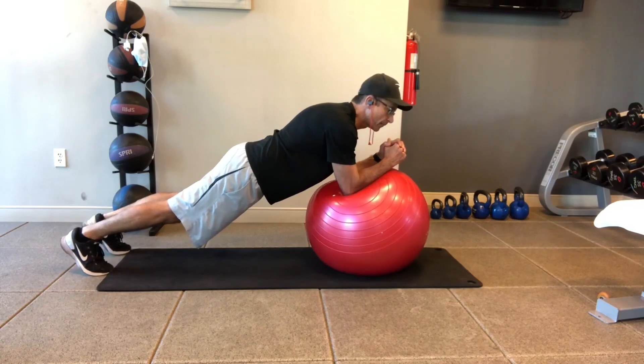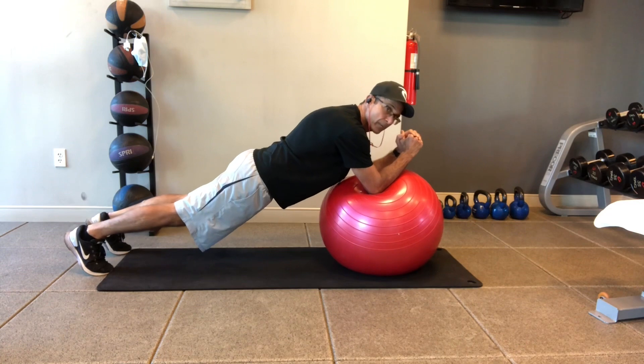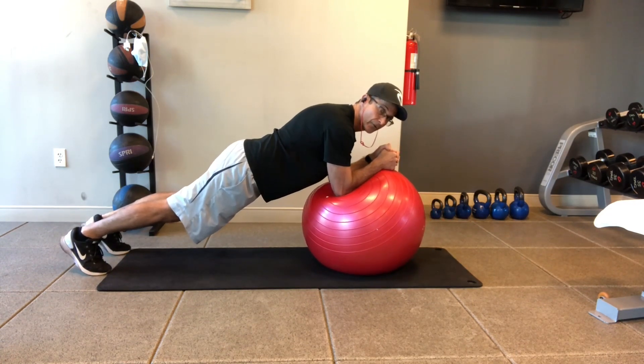Hold yourself up. If you bring your elbows away from your body, it's a little more difficult. Bringing them in toward your body makes it a little easier to do.